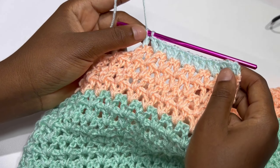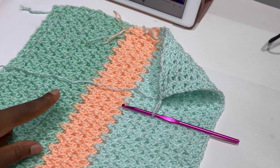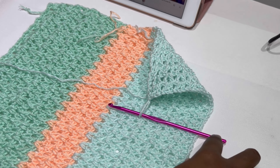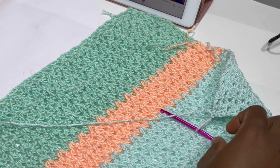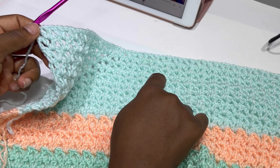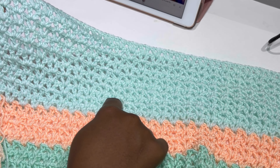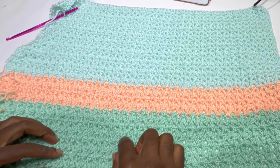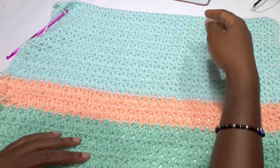Keep working and this is what the work should be looking like. You can repeat this same exact one for your front panel, but I'm going to show you on screen how I'm going to be mixing the colors for my front panel. This is how we work for the back panel — it's a complete panel, not separated. So we are going to continue and repeat nine rows of this color again.